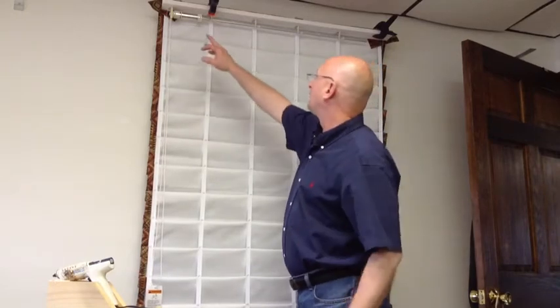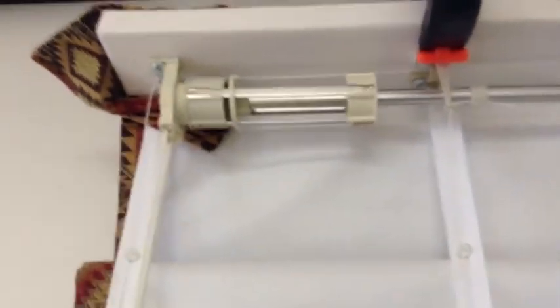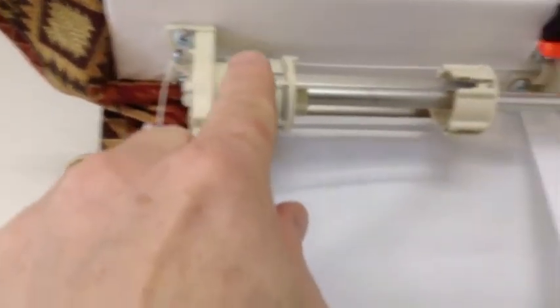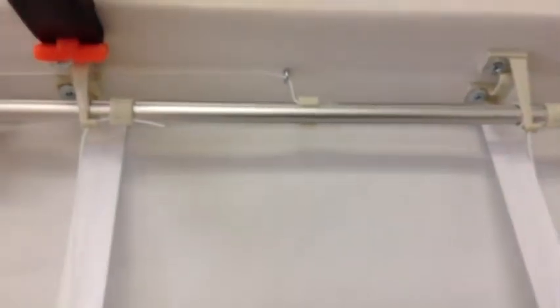I'm going to grab this camera for a second. I want you to see exactly how each one of these strings are lined up and how the shift brackets are put on. Over here we've got our clutch right here, and this should be all the way back like it is. You'll see there's my first screw eye, and my string comes through this first one, comes along, there's my screw eye, and it comes up into here. You can see there's my knot on this side — that's my first one.